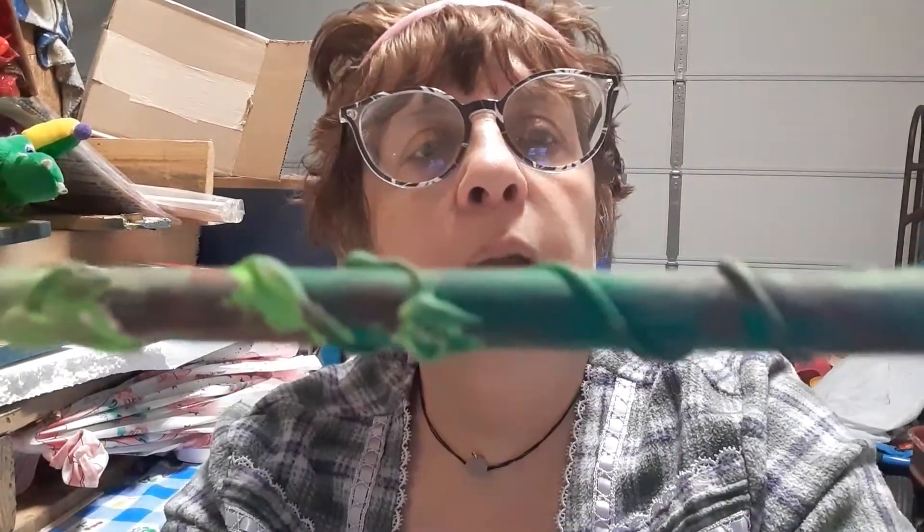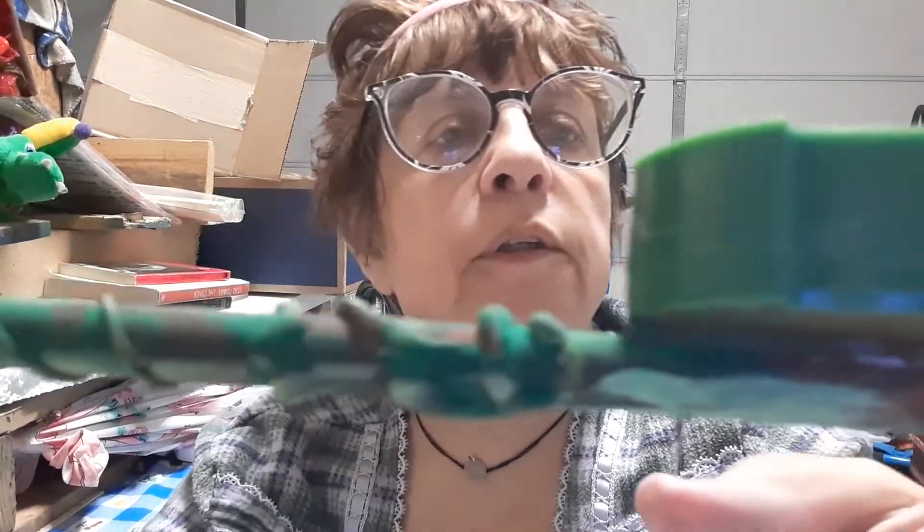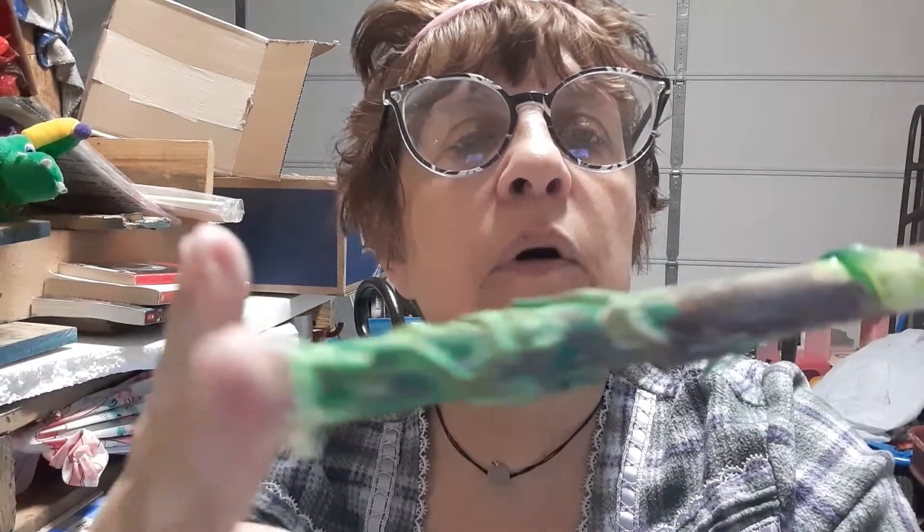If you guys watched yesterday's video — Friday's video — you would have seen me make wands. So just to show you guys how they came out: here's how the Slytherin wand came out. Sabrina did the first paint job on it, and I added more brown. We really like how the Slytherin wand came out. You can see the gem. That's for her friend Jack.